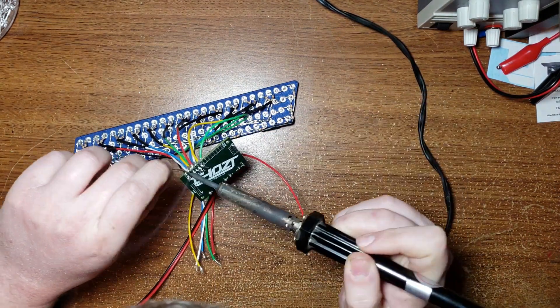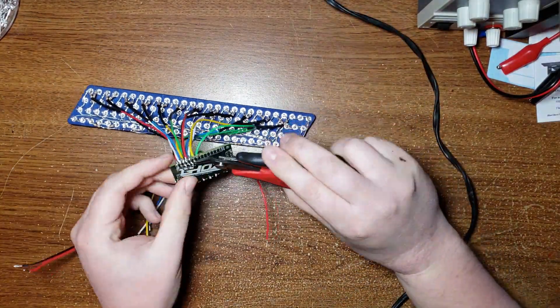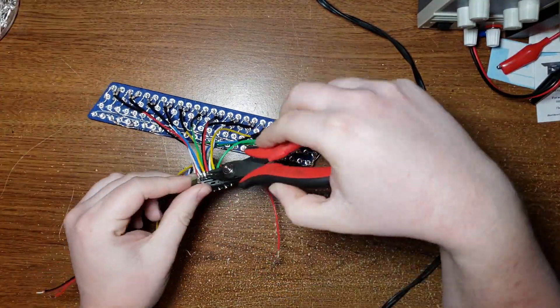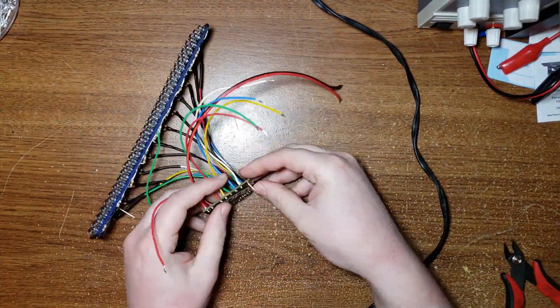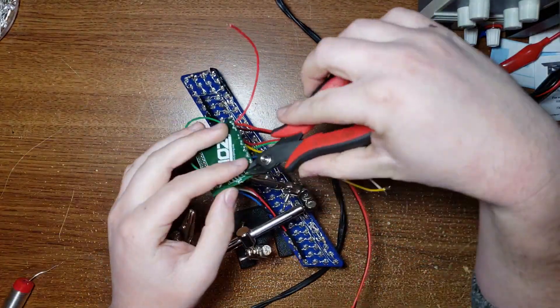So what you see here first is I'm just going through soldering all the outputs to the actual ghost module to make sure that they stay connected, and trimming off the excess there so we don't get any shortages between them. Later I will go through and cover them all with epoxy in case there's any vibrations that could get them to rattle out of place.